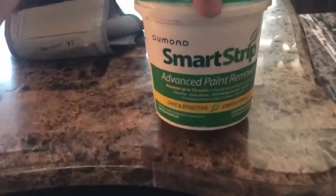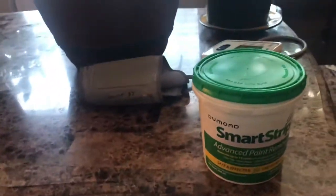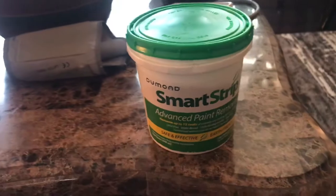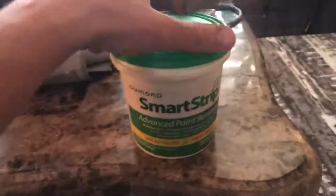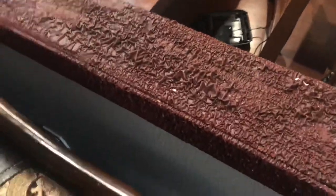Hi guys, this is like the best paint remover ever — I love it so much. I just wanted to share. Look what it's called: Smart Strip. You use a brush to apply it and wait 3 to 24 hours. I waited 24 hours, even though it did its job in about 3 hours, but I waited 24 hours.